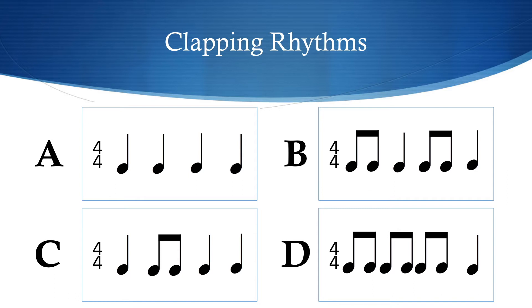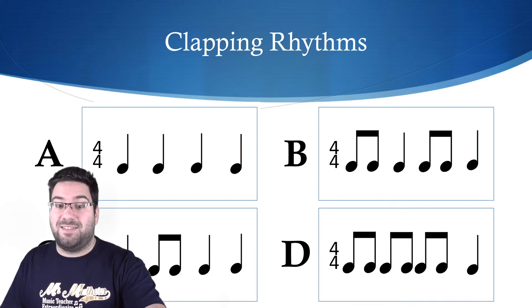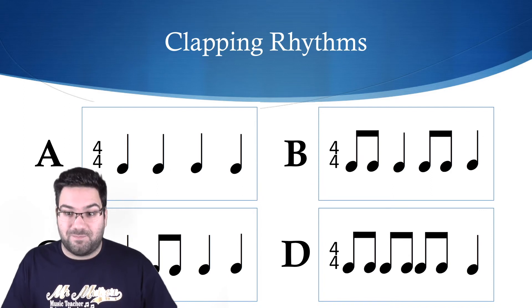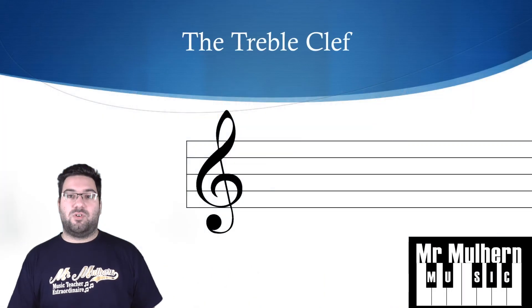Let's do one more. Are you ready? [clapping] I'll play it again. [clapping] And one more time if you haven't got it yet. [clapping] Did you get it? The answer was C.